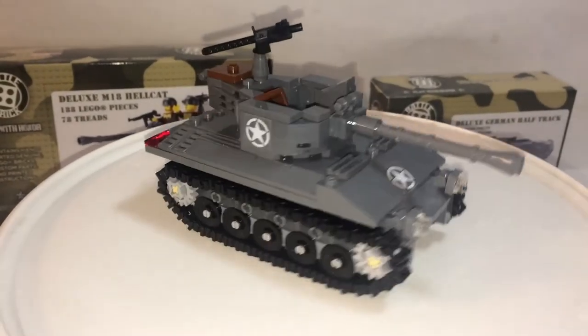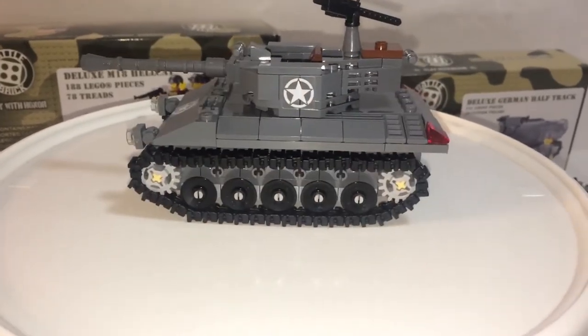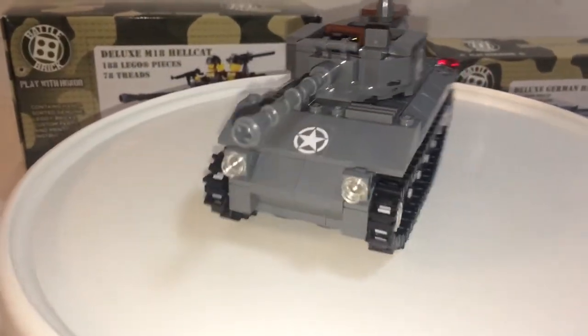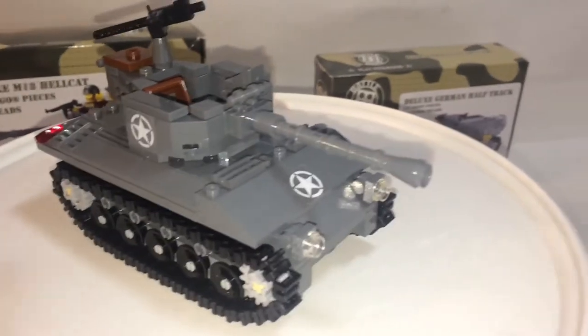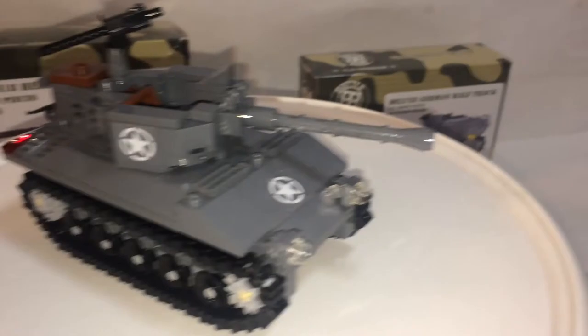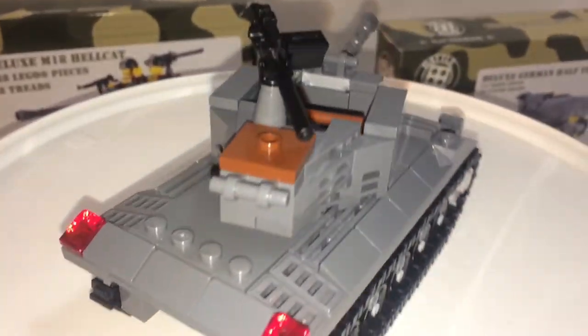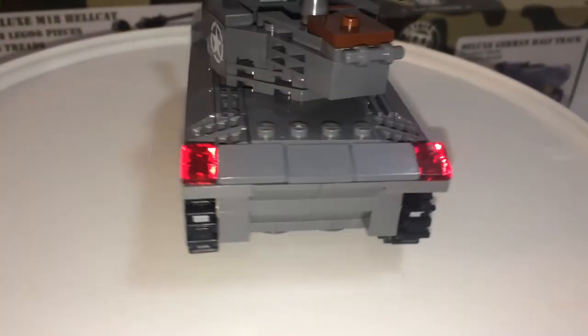The Hellcat is very sleek. You have three stickers included, which I've already applied. Two headlights in the front, the cannon can elevate up but not down, and the turret can rotate 360 degrees. You also have a Brick Arms weapon, and lights in the back.